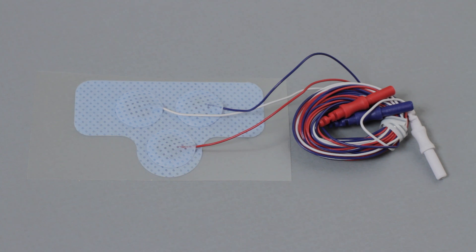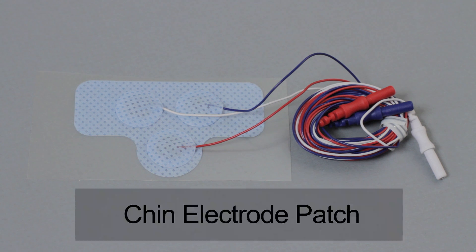Dymetics was the first to come out with these electrode systems to increase speed of application and ease of use. The chin electrode patch is a highly convenient way to measure adult EMG in this critical area.